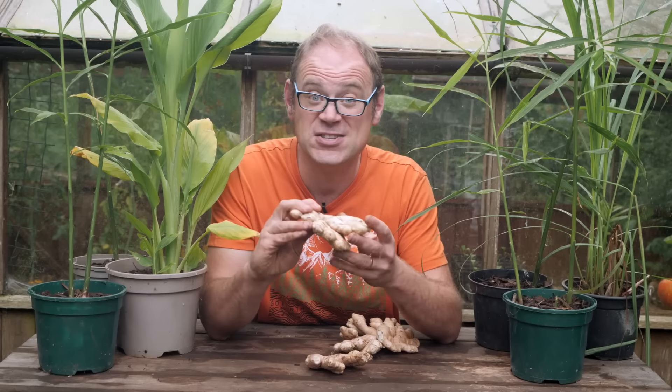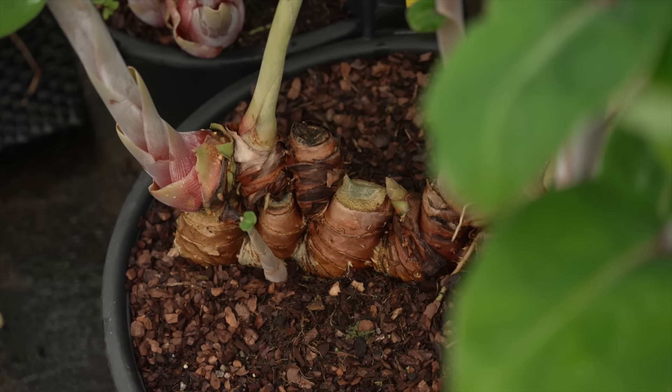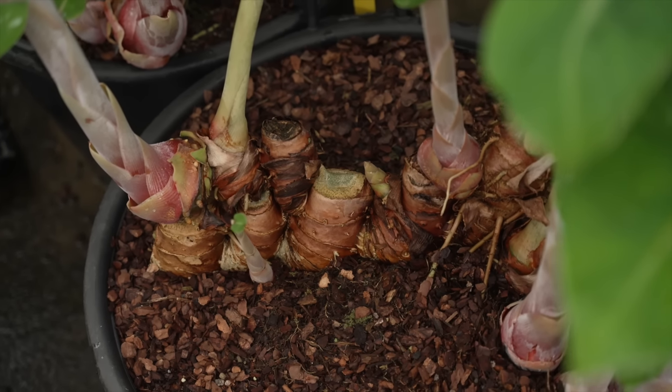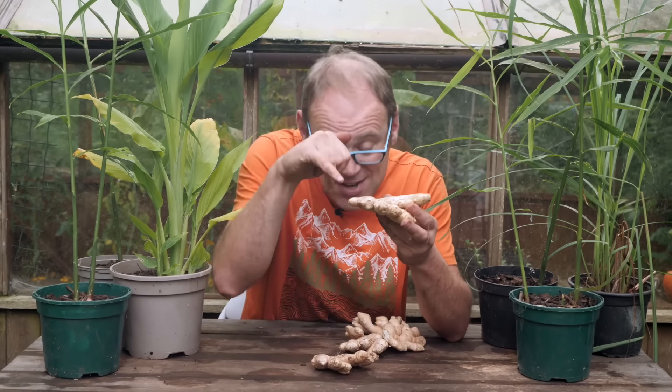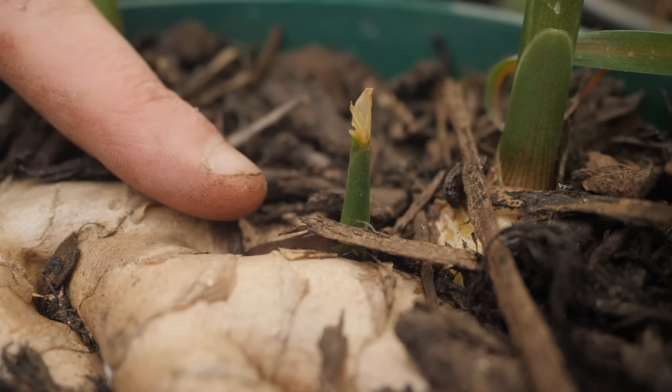What all gingers have in common is they spread by these. You might think this is a root — it's actually a rhizome. A rhizome is just a modified stem that creeps along at or just below the soil surface, and as it goes it sends out shoots and roots down below. You can see that here — the little shoot coming out. This makes it a very efficient way to spread, and we'll use this to grow some.